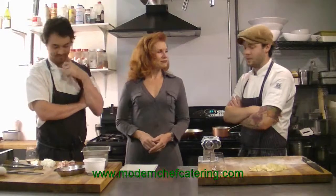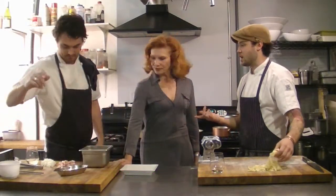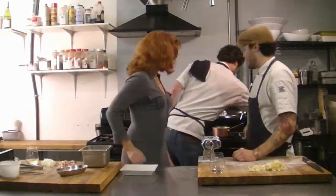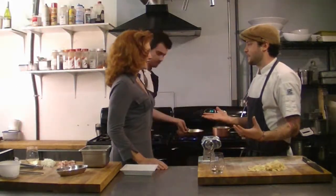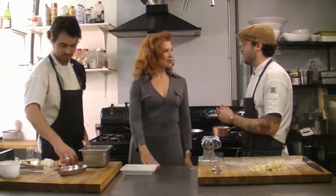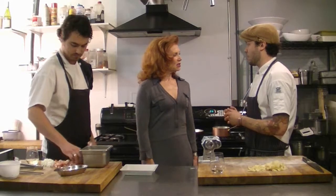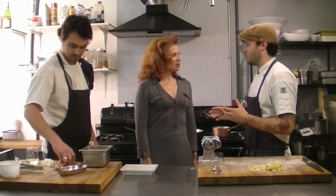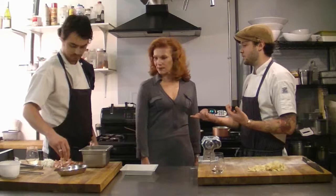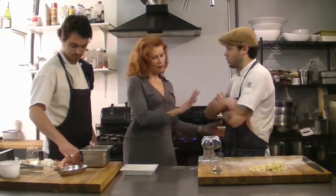We made fresh tagliatelle and Travis is going to start the sauce. We're starting with some cured bacon. The classic misconception about carbonara is that it uses cream to thicken it — the pasta in carbonara is actually thickened naturally. We're keeping this very natural with only a few ingredients: some really nice smoked streaky bacon and onion.